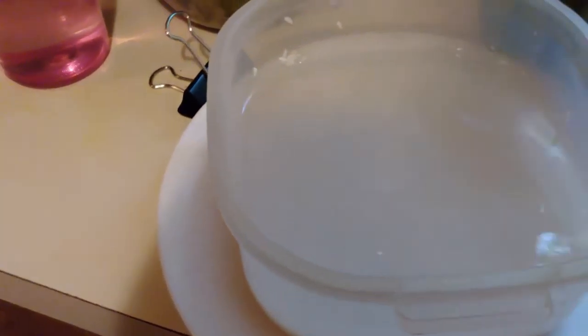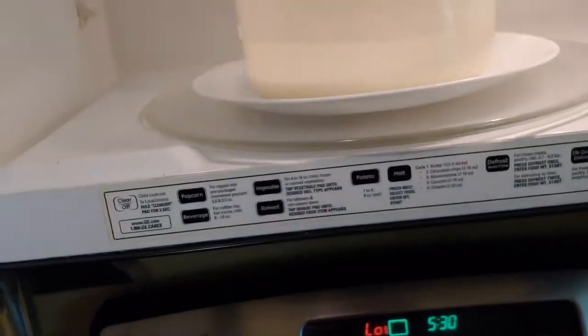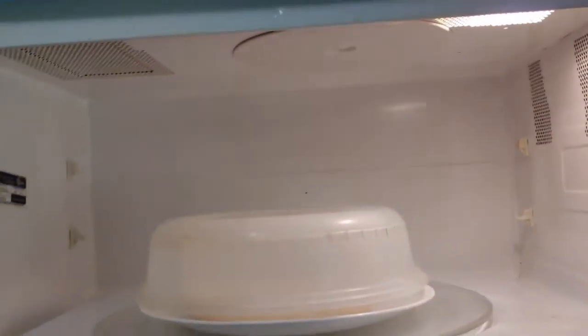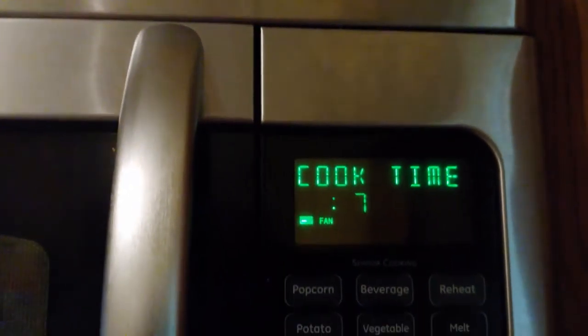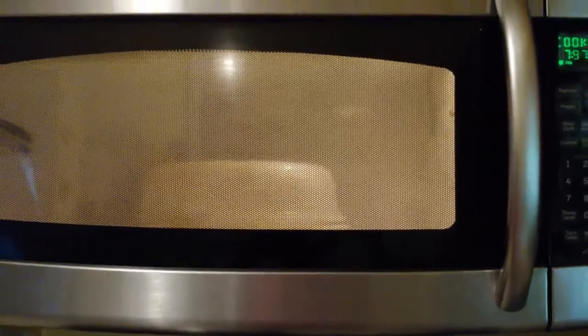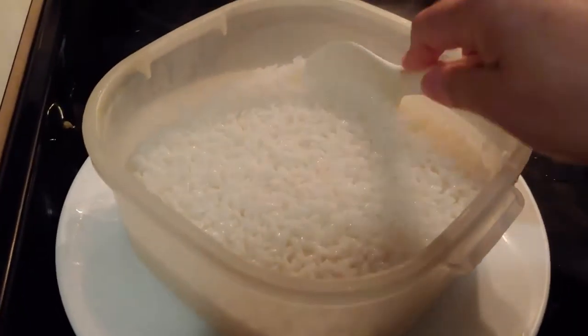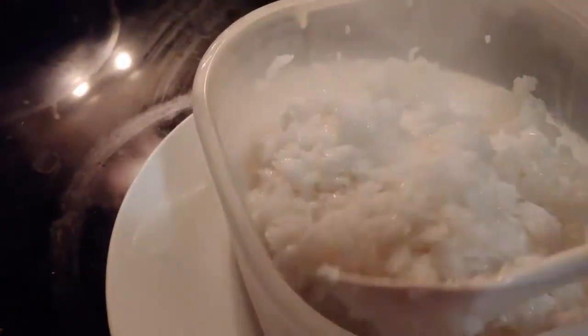Normally I just estimate the water as well, but today I'd like to show how much. So just put your finger on top of the rice and the water should come up about two parts on the finger line. Put it in the microwave twice — first seven minutes, then turn the rice and put it back for seven minutes. But today I didn't have my glasses so I accidentally pressed two seven nine nine.